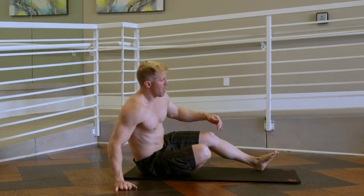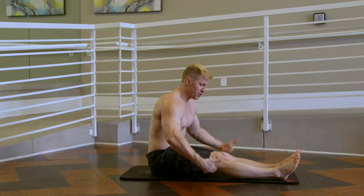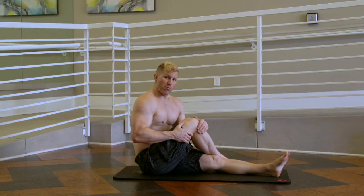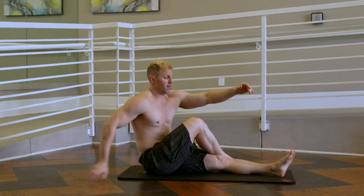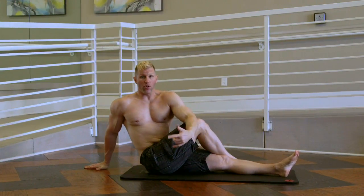So the pretzel stretch — I'm going to demonstrate the right side. I'm going to start in a sitting position, cross one leg over the other. As you can see I'm using my right leg. I'm going to take my left hand and put it behind the right part of my knee, and then I'm going to look away.